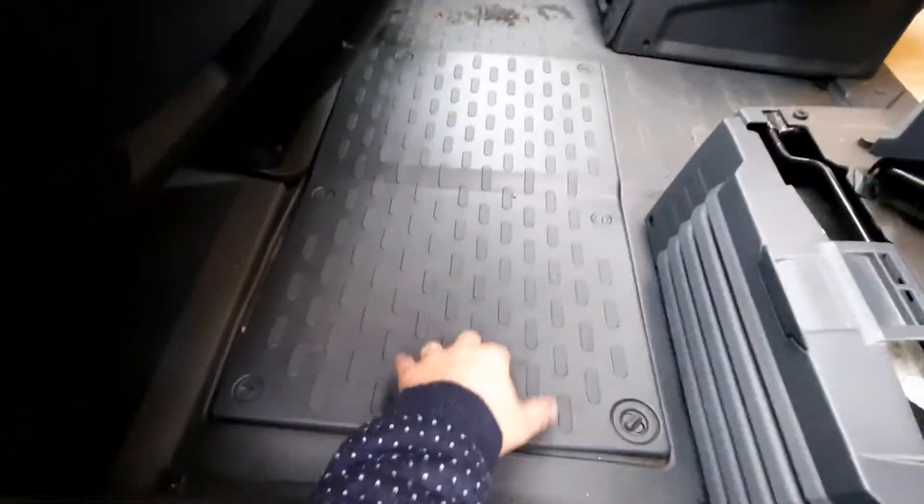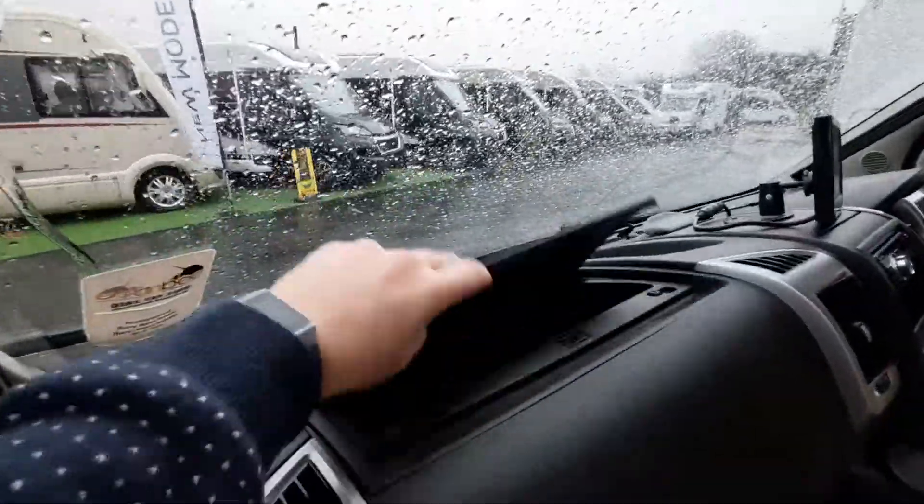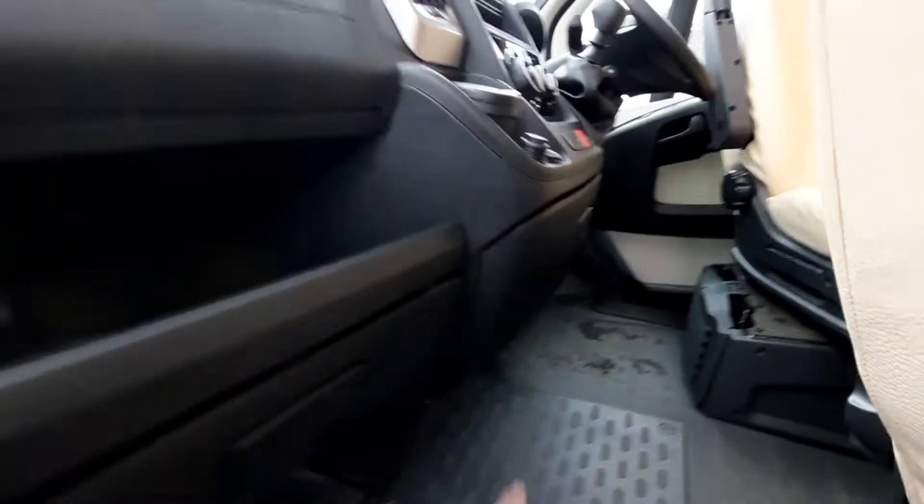Your engine battery is located underneath there, and underneath that seat is your tool kit supplied by Fiat. We have a passenger airbag, a glove box and storage area just there, one lower down, and another one in the middle.